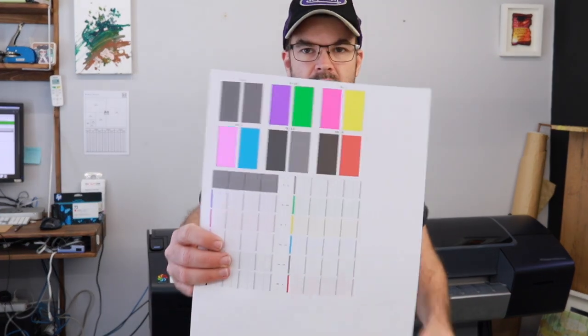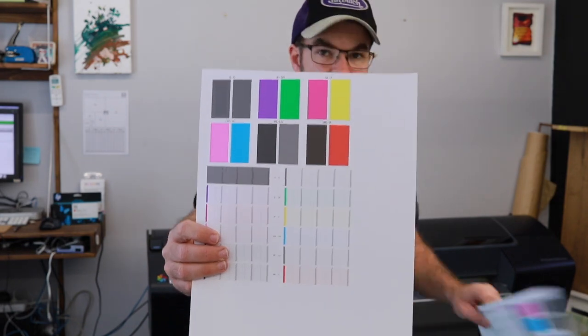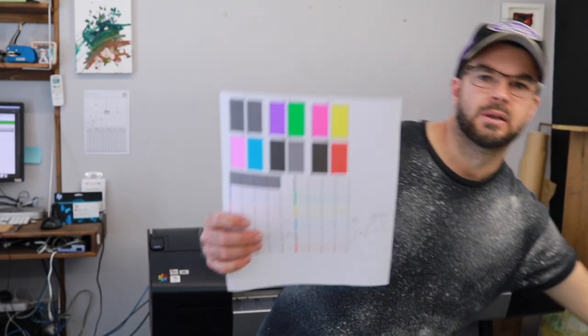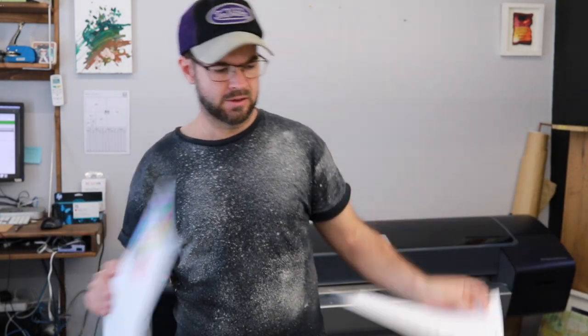These are little diagnostic prints — I'll show what they are. Hit one, hit two, hit three, and slowly got a little bit better and better. Some head clean, some cleaning, manual cleaning and so on.